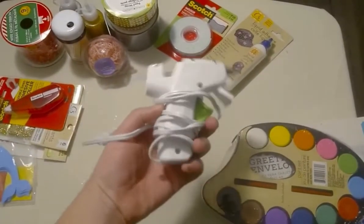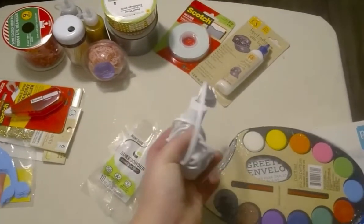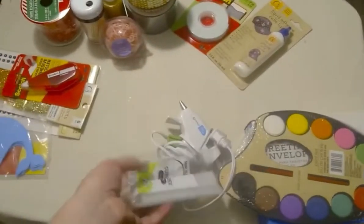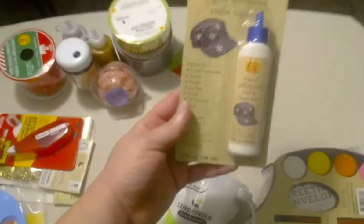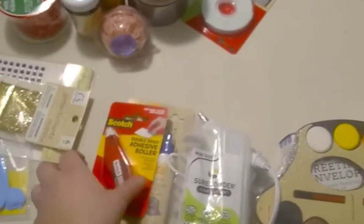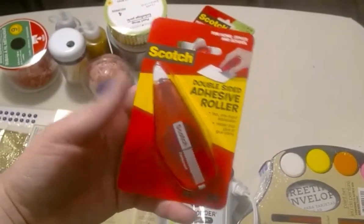This is the glue gun — I went ahead and opened it. I don't even know why I bought it in the first place because I don't really use it often. And this is the glue for the glue gun.